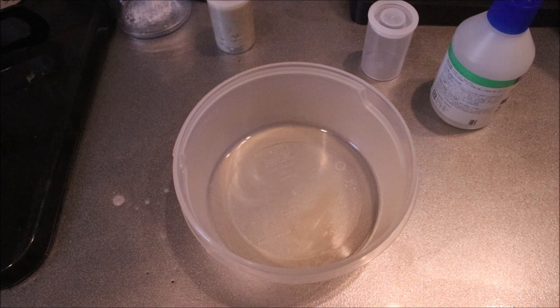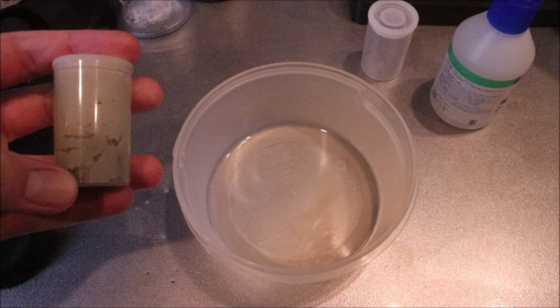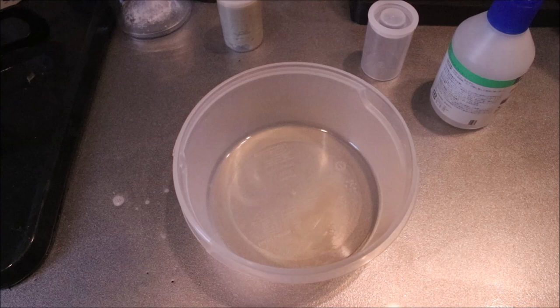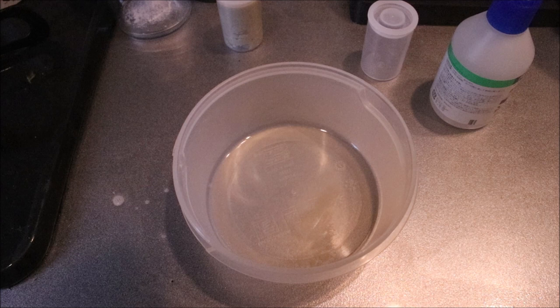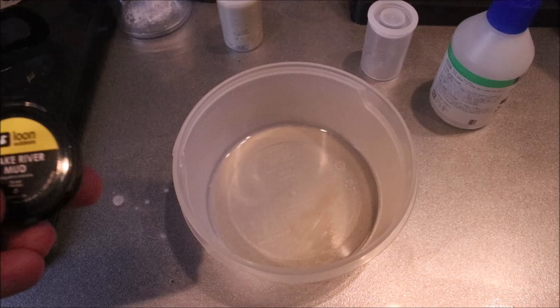Now there are several reasons that you should make your own. First of all it's far superior — you get the right consistency that you want, there's no skimping on your detergent when you're making your own, so it works better. You know it's fresh, you're mixing up a new batch, it's very quick and easy and it's much cheaper.